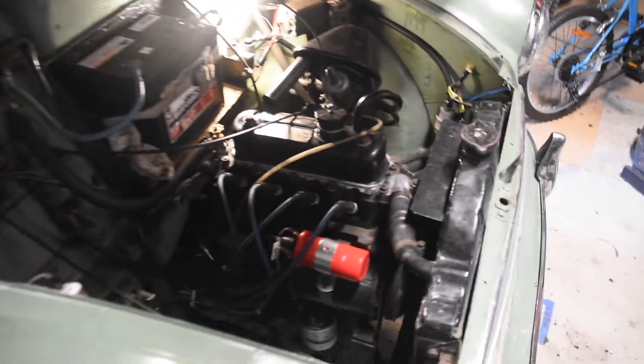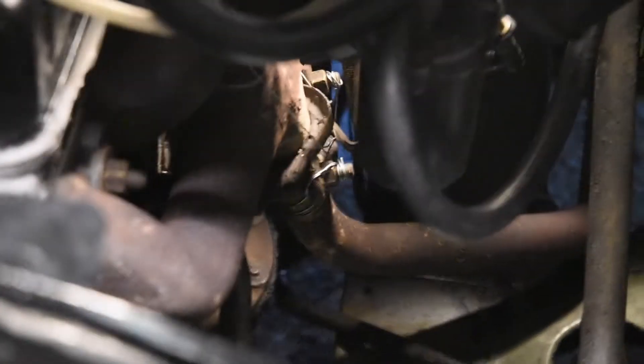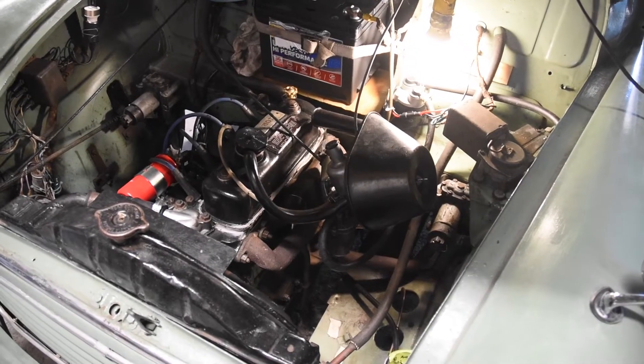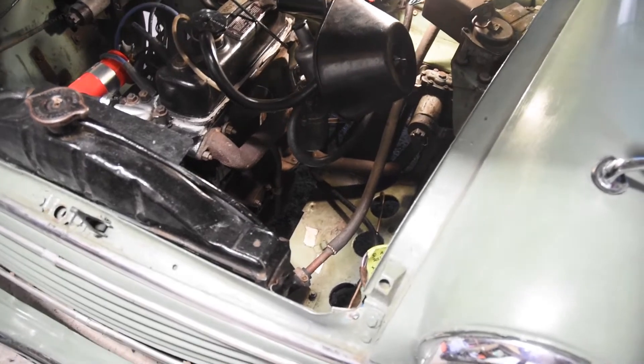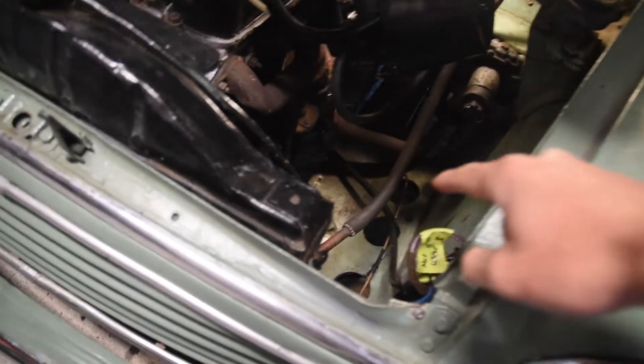Hi, and my exhaust pipe flange on the engine — the flare has broken off. If you saw the last video I posted, I went to Piroa and during a driving challenge I must have hit something in the paddock and it snapped the flare of the exhaust right off.